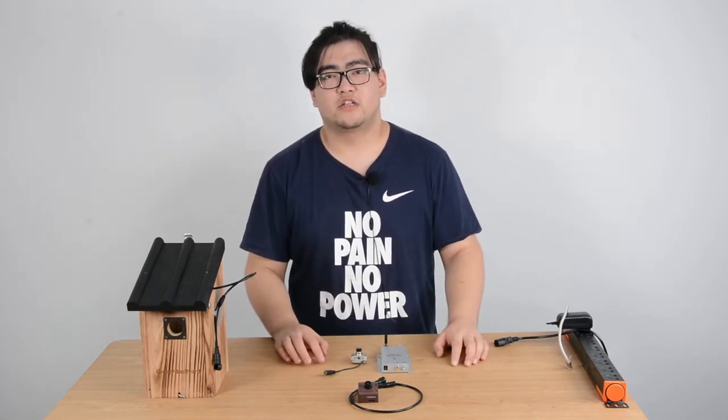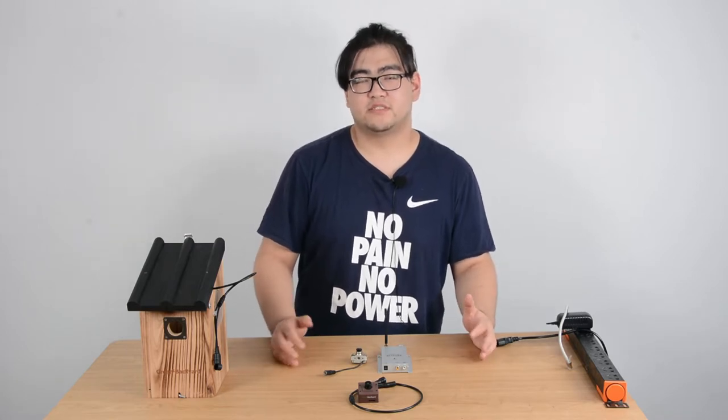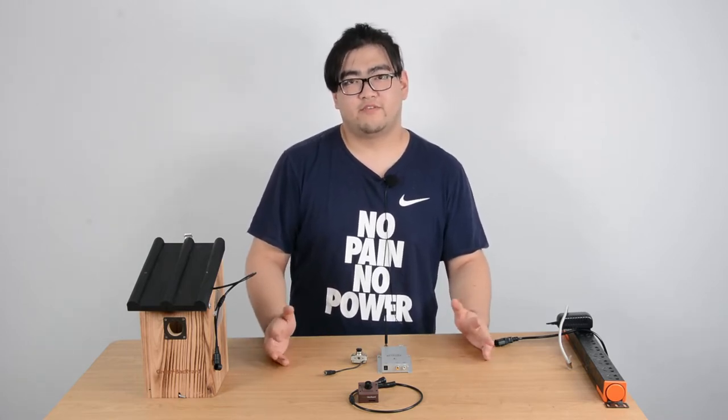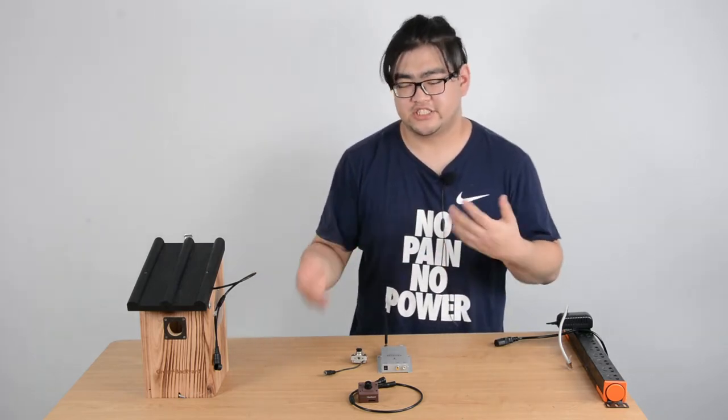Hello everyone. In this video we're going to talk about wireless bird box cameras and wifi bird box cameras. We might be confused because we already assume these two are kind of the same thing, but actually it's not.